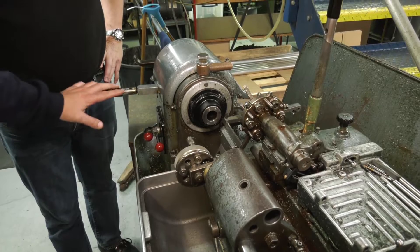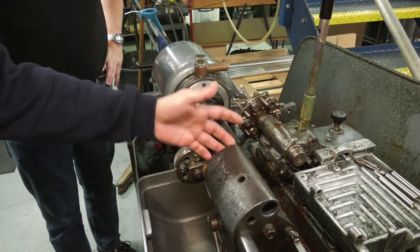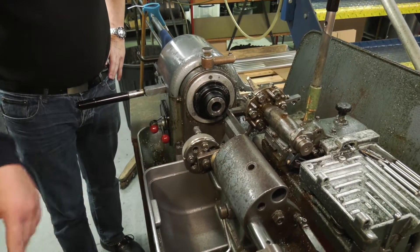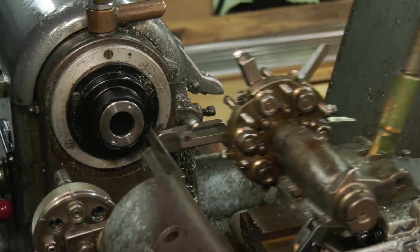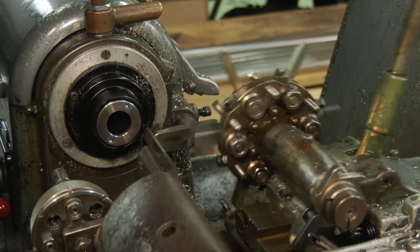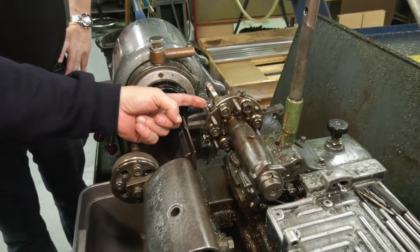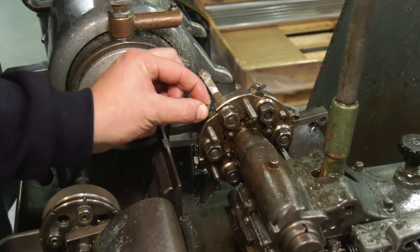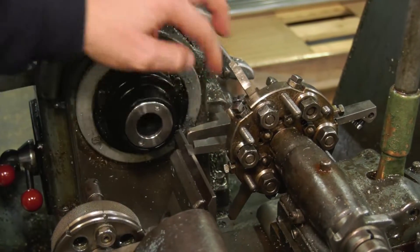This opens and closes the collet, and then you have a stop for your bar to hit — either here on the turret or in one of these positions. You have all these different tools you can set up for turning, chamfering, parting off, and they've all got these little adjusters. That's your Z-axis adjuster and that's your X-axis adjuster. These are the front stop and the side stop.